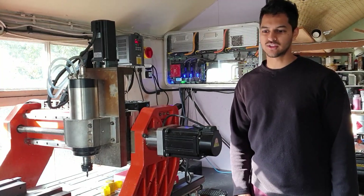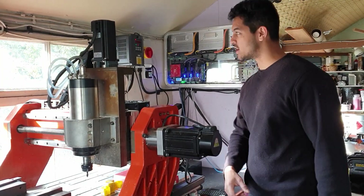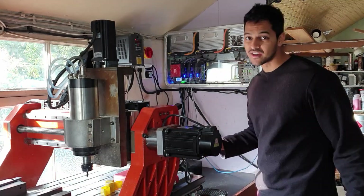In this video I'm going to be talking about how to tune servo motors with Chinese servo drives.